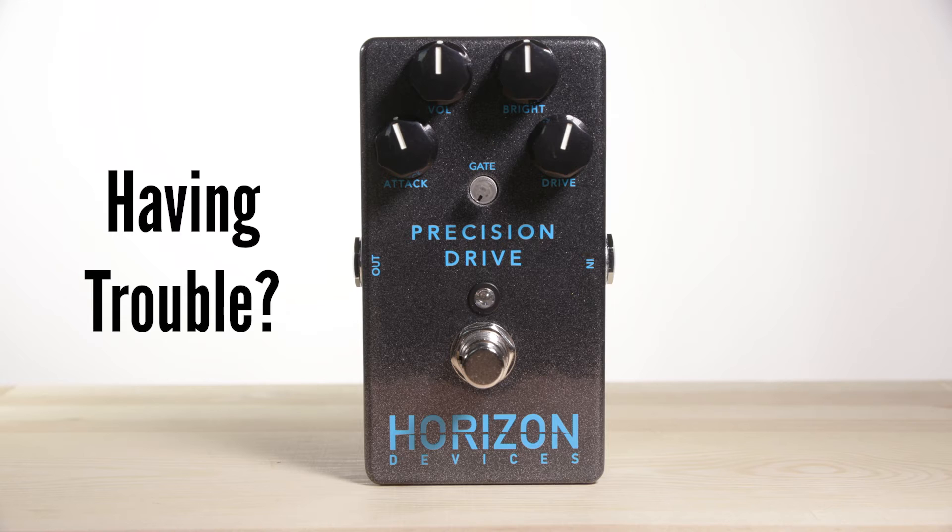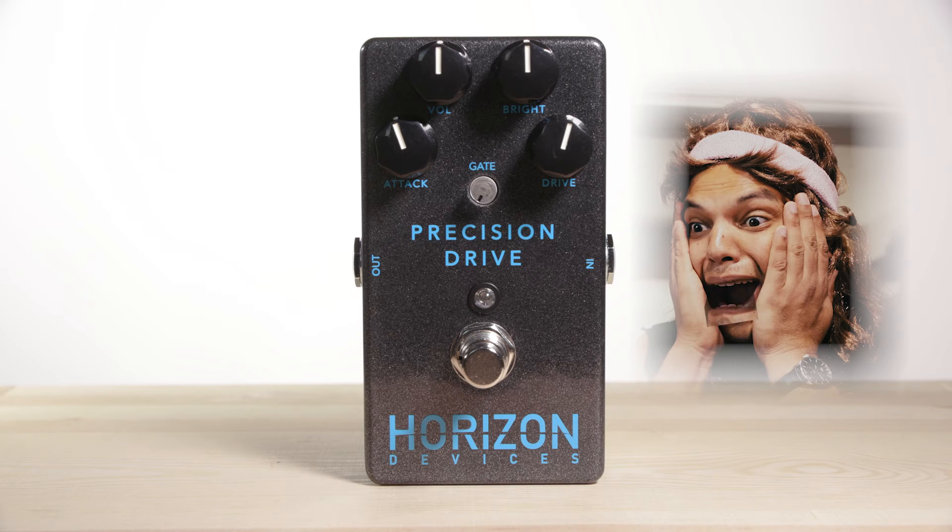Having trouble with a Precision Drive? Fear not! We will cover the most common issues people encounter.